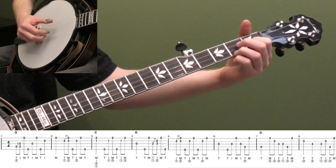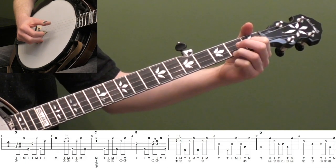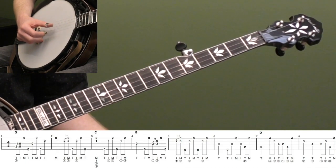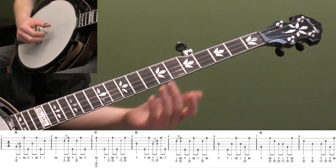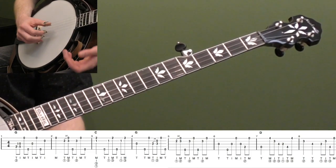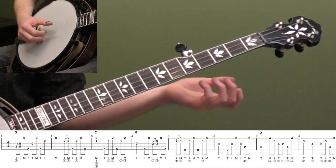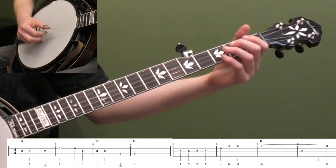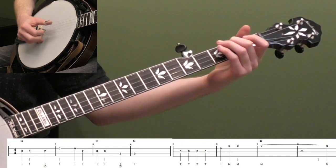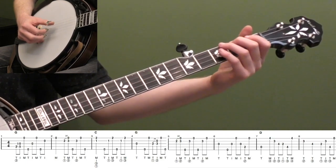For the C, again, we're staying up on the first two strings. Then in measure four we play the open third string where the melody goes down. It's not that you can never play the same note as the melody, but you're just in general terms wanting to stay out of the way. The melody kind of starts on the middle strings, so we're starting low and then going up high to stay out of the way.